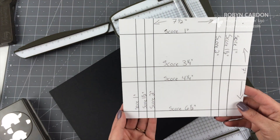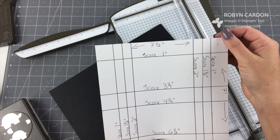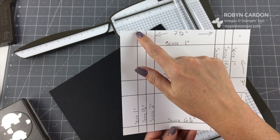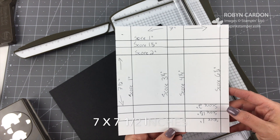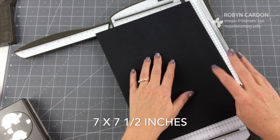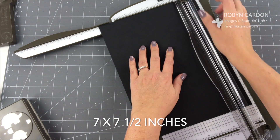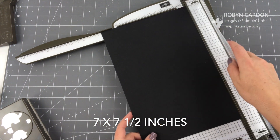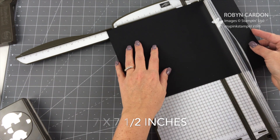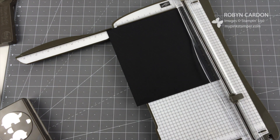So I have my little notes right here. This is going to be seven and a half inches by seven inches — just cut your cardstock down to that size. I'm going to use the cutting blade; this trimmer comes with both a cutting and a scoring blade. That's the only cutting we're doing on this whole entire project.